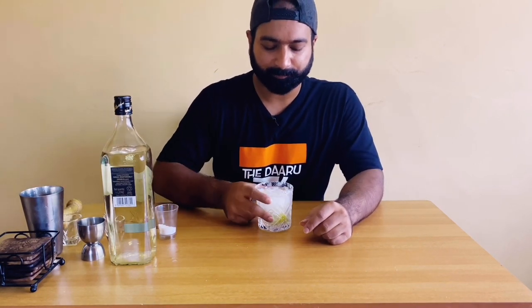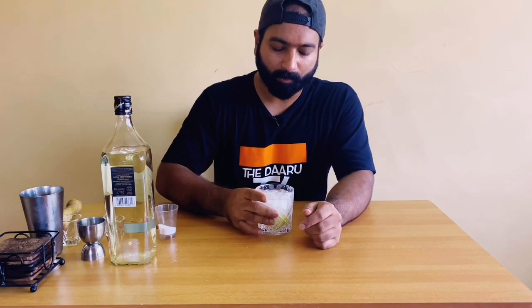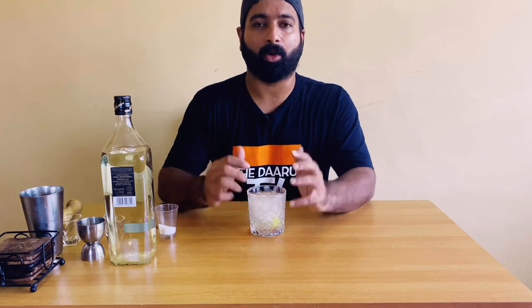Let's have a taste. It is too good! First you get the hit of the salt, then you get the fenny — it's a strong liquor as you know — but it goes down smoothly with this citrusy flavor and that little bit of spiciness from the green chili. When you slowly drink this cocktail you get different flavors over time.